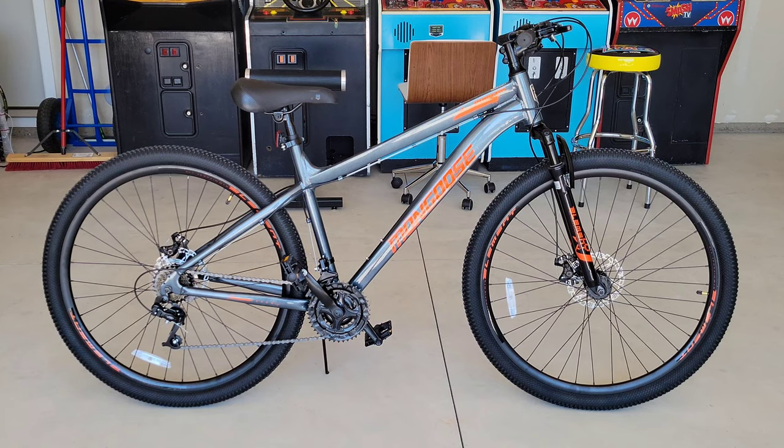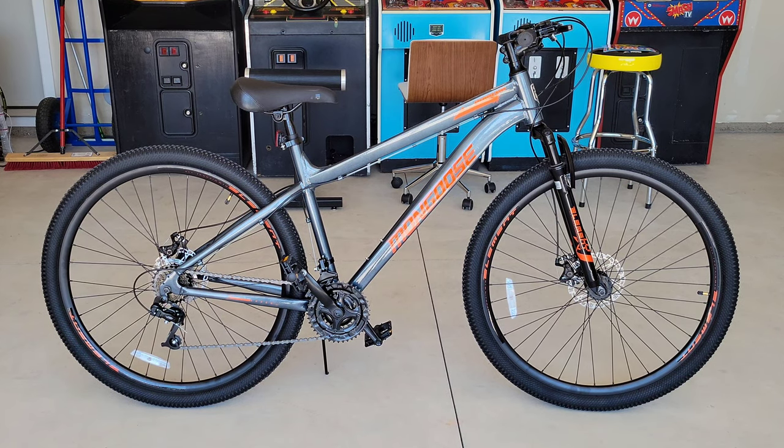There it is — all put together! From here, you'll want to check your air pressure and make sure your tires have the proper pressure in them, then make any final adjustments to the handlebars, wheel alignment, seat, or brakes. I'll make a video in the future on how to adjust the brakes — they use a disc brake system. I hope you guys enjoyed this video. I'm going to ride this bike around for a week or so and come back to do a review. Thank you so much for watching — please like, subscribe, and comment, and I hope to see you guys in the next video!